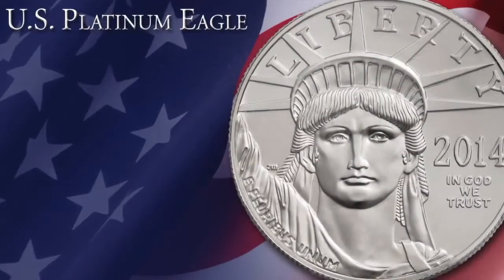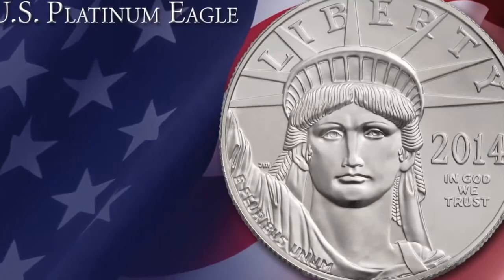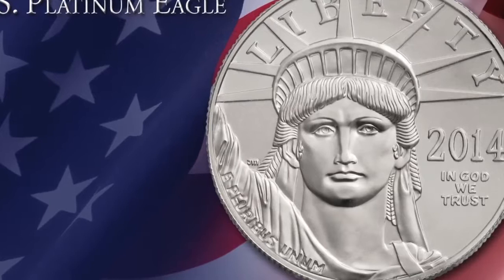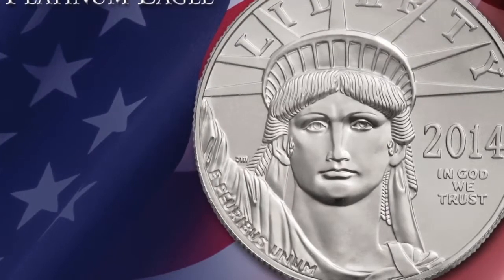So I zoomed in on her face to get the closest view of the statue, so that when I get down to one tenth ounce, you know exactly who it is. In my mind I'm at the one ounce, but ideally I'm at the tenth ounce, because that's where most people are going to buy — they can afford it. A lot of people buy the one tenth ounce as opposed to the one ounce because it's a lot less expensive. So I wanted that design to really kick at that size.